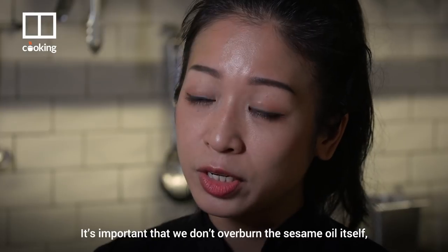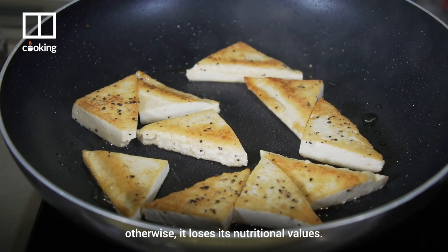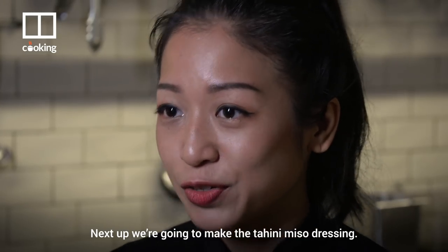Then just place the tofu in the pan and slowly sear it until golden brown. It's important that we don't over burn the sesame oil itself, otherwise it loses its nutritional values. Next up, we're going to make the tahini miso dressing.